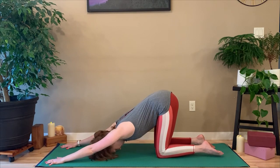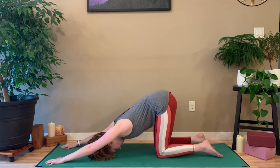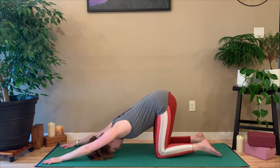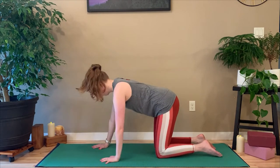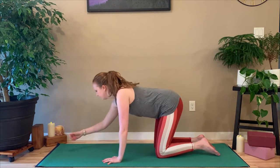If you want to get that same upper body opener, you can come into puppy pose. This is one of my favorite alternatives for downward dog when I want to get that same sensation in my upper body but not put as much strain on my legs. In active puppy pose, you walk your hands forward, push through the palms of your hands, and relax your sternum to the mat. You're sliding your shoulder blades down your back. It's a great alternative for similar sensations to downward dog.